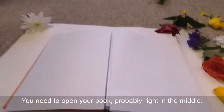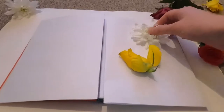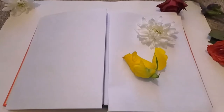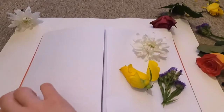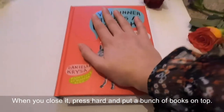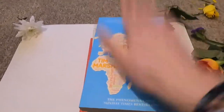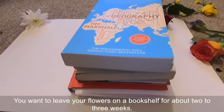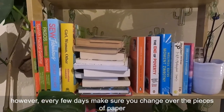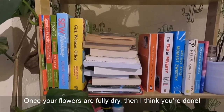Open the book right in the middle, secure the sides with some paper, and put your flowers in the middle of it. Leave your flowers on the bookshelf for about two to three weeks. Every few days make sure you change the piece of paper because they might get a little bit wet. Once your flowers are fully dried, you're done!